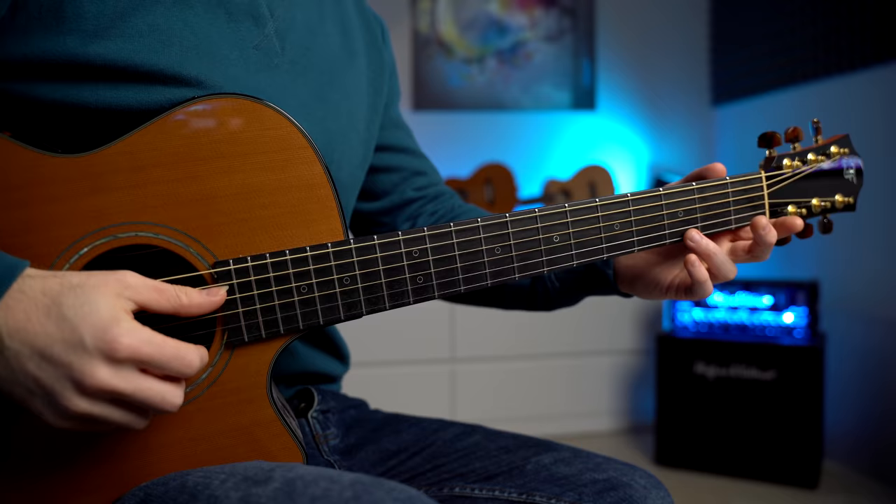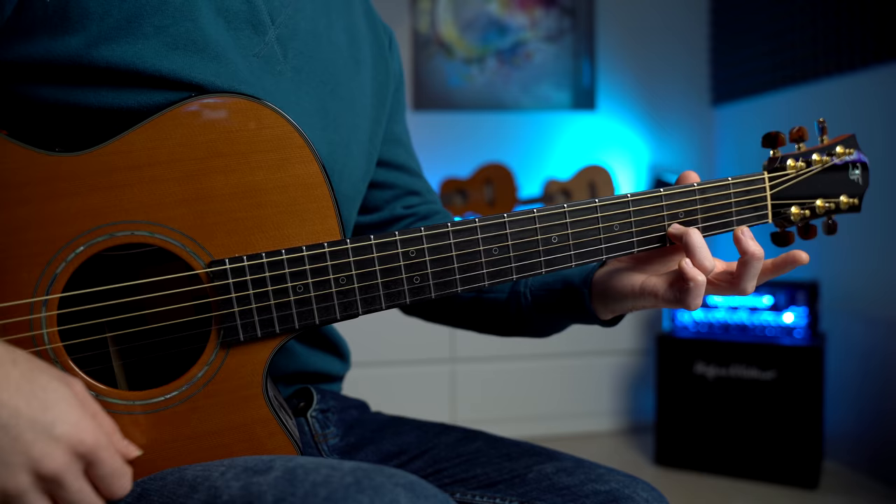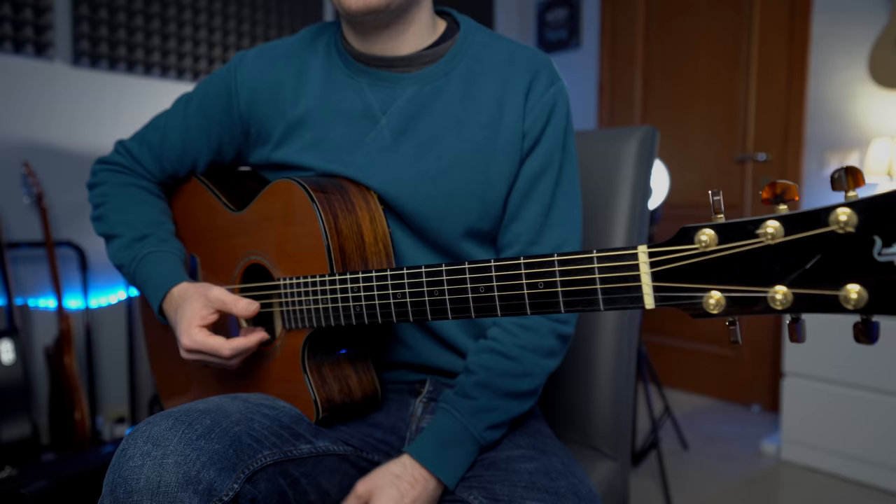So we're going to strum the G major chord with three strings: the D, the G, and the B string at fret number three. The melody is on the second string, fret three — the note D. Then we have the first string open, and the second string at fret number three. Then we strum three open strings: the D, the G, and the B string. Very simple.